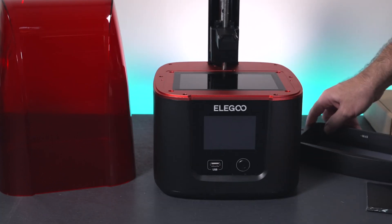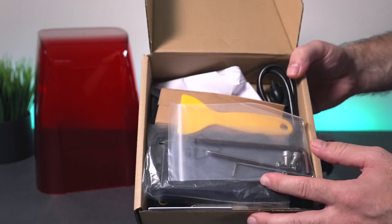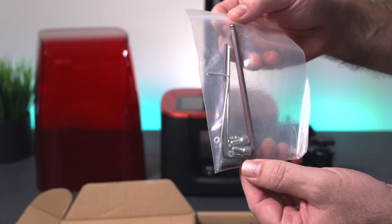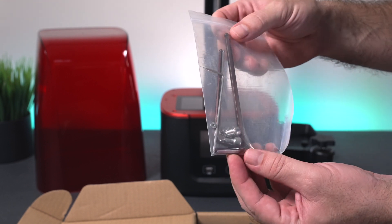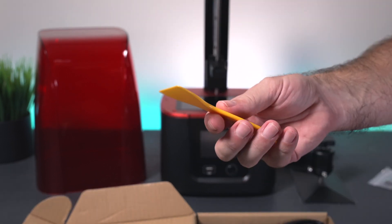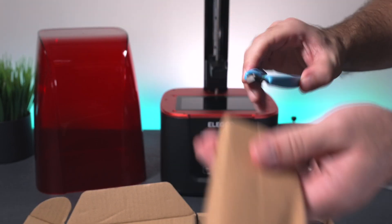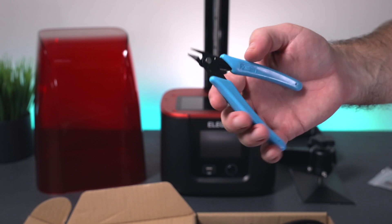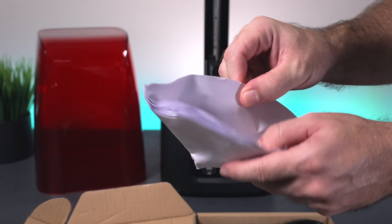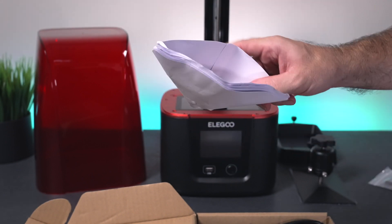Let's move this out of the way and take a closer look at what's inside the toolkit. There are quite a few things in here. Right on top we have some tools — allen wrenches and looks like some extra bolts if you ever need some. We get a plastic spatula, which is great to scrape off the film if needed. We do get some nice quality cutters, which are good for processing your models and cutting off the supports. We get some string filters — quite a few of them.